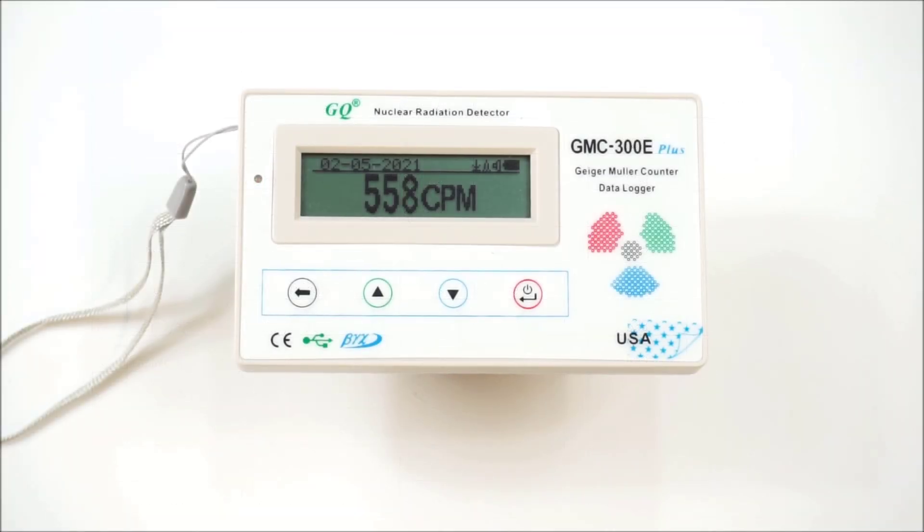Here's the Geiger-Müller counter I'm using. In my first video, I only had it set to counts per minute, or CPM, and the clicking sounds as the machine detects radioactive particles had a dramatic and highly disconcerting impact on my family — more disconcerting than I'd intended. However, CPM is not the measure we really need to look at. What we need to look at are sieverts, because they're a measure of radiation doses — the effect that radiation has on humans.